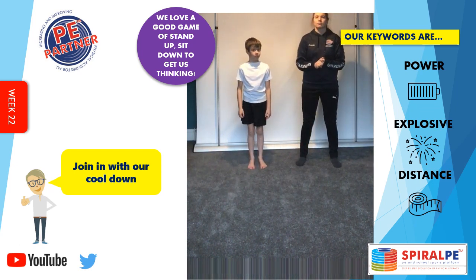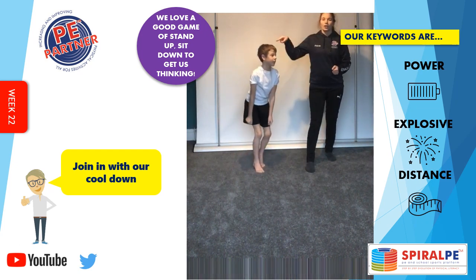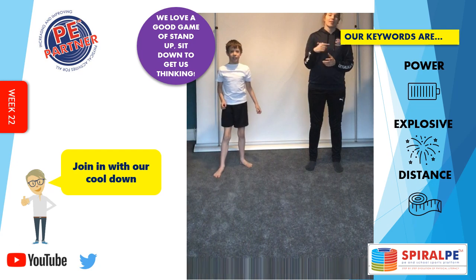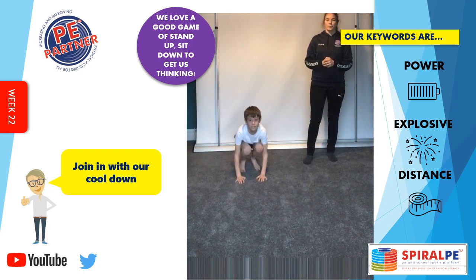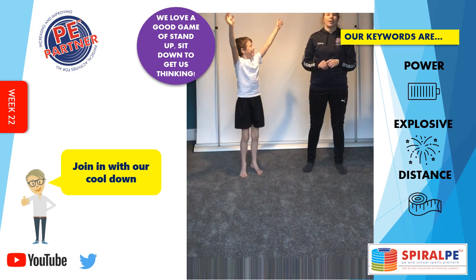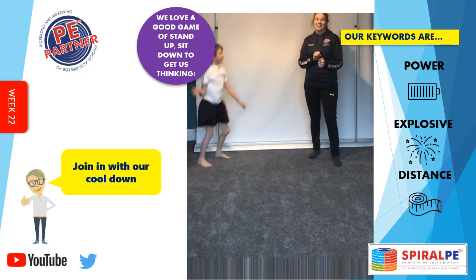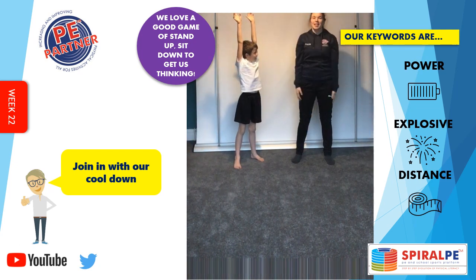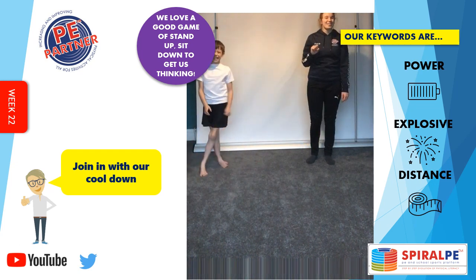Ready? Sit down. Sit down. Stand up. Well done, Isaac — did you get that at home? Stand up — got you! Jump. Turn around. Turn around. Sit down. Stand up. Arms up. Arms up. Stand up. Sit down. Stand up. Sit down. Arms out. Arms up. Arms down. Jump. Turn around. Sit down. Nearly got him — well done!